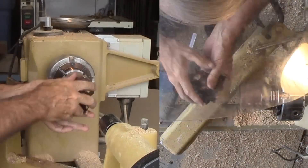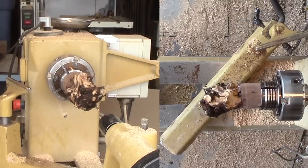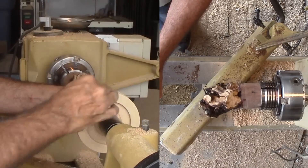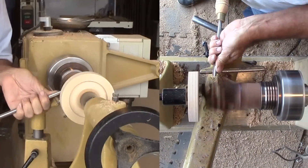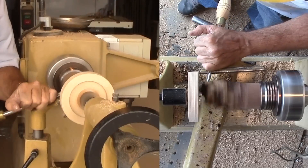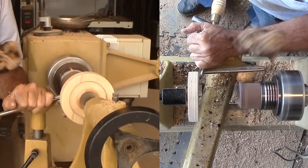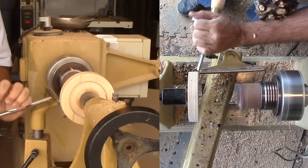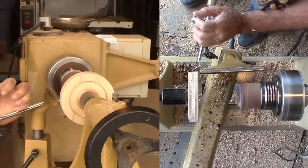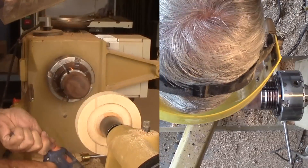For mounting the root to a waste block, I'm using hot melt glue. I'm worried about securely holding the wood, so to provide a degree of support, I'm using a face plate threaded to my live center to provide some pressure. Then I start to carefully cut away the excess. But that was not enough — the wood decided to dismount. Maybe I did not get the waste block smooth enough. So, here we go again.